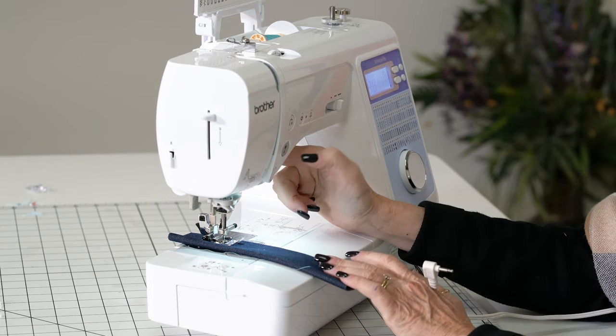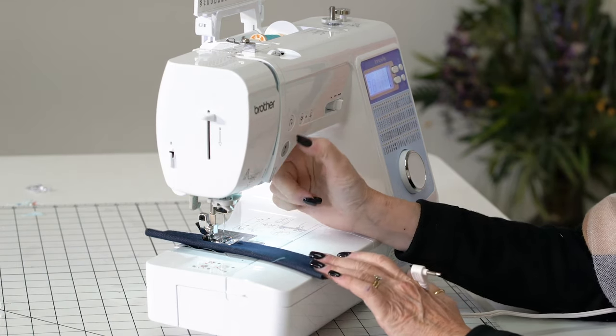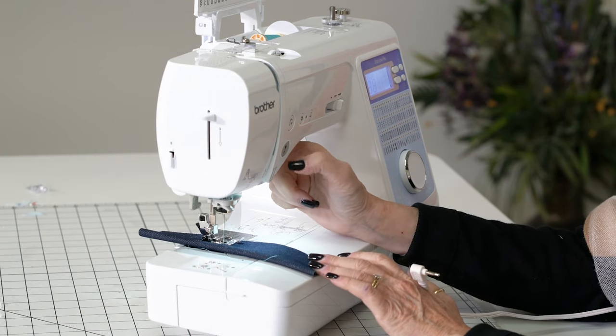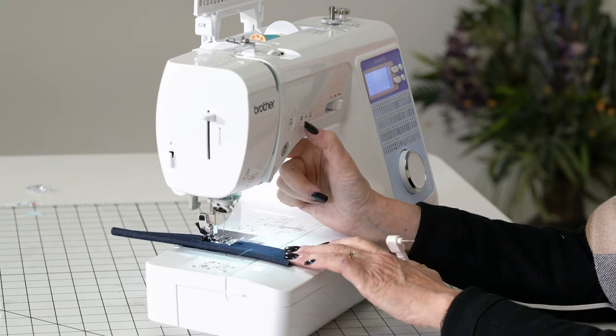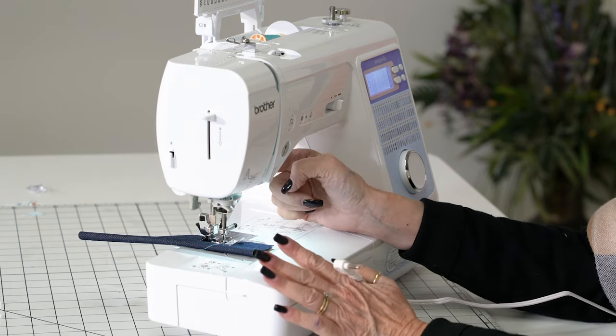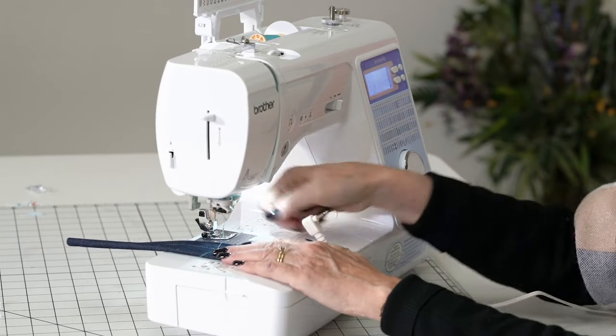Now I have a stop/start button here. Here's your reverse — see how easy. One of my favorite features is this button: it's going to stop and it's going to knot for me. Oh yeah, greatest thing that they ever created.